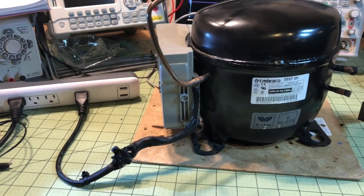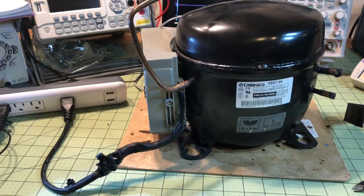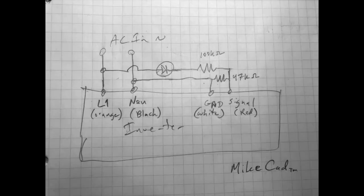There you go. You can create your own tester and I'll show you the circuit. To create this circuit, you need to splice into the AC input. On the left, you see orange is the L1, and you need to put a diode in line with the signal on the right-hand side, as well as a 100 kilo-ohm resistor in series with that diode. Then you need to put a 47 kilo-ohm in parallel to the signal and ground, which you're connecting back to the neutral side.